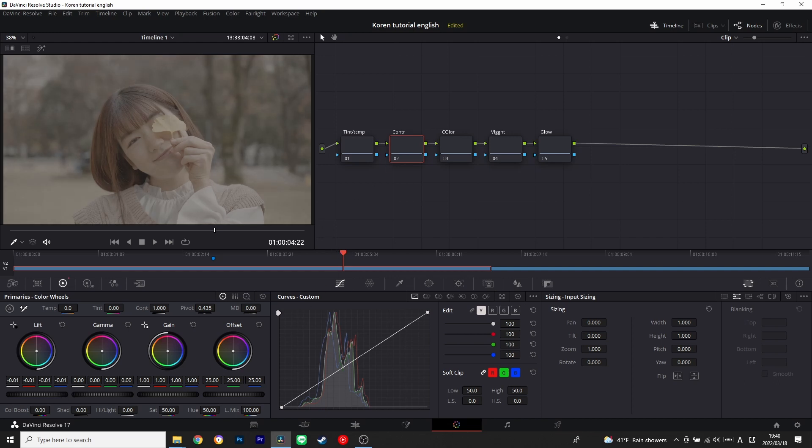We're going to start from the contrast node. I'm going to pull down the contrast a little, and then pull up the gain wheels way up, because we need a bright image to achieve a Japanese or Korean look. Then I'm going to control the contrast tap a little bit, and adjust the pivot right there. I feel happy with that.